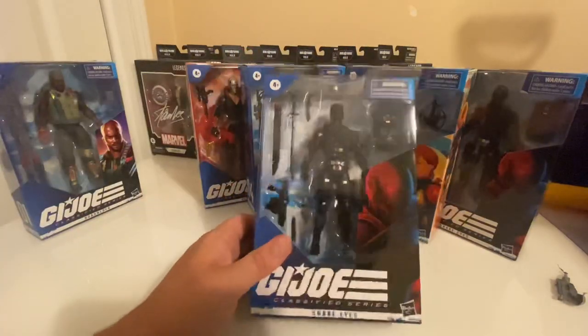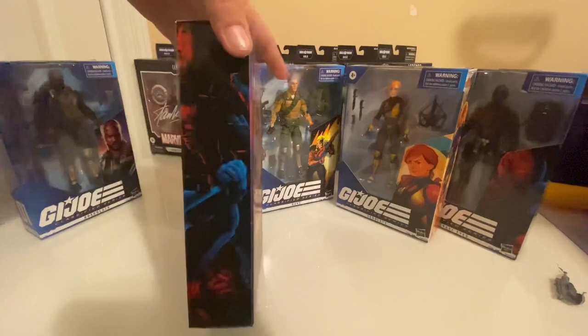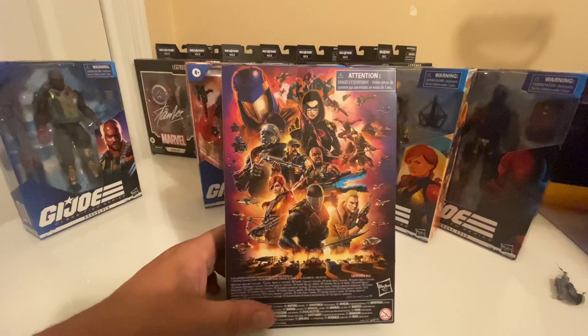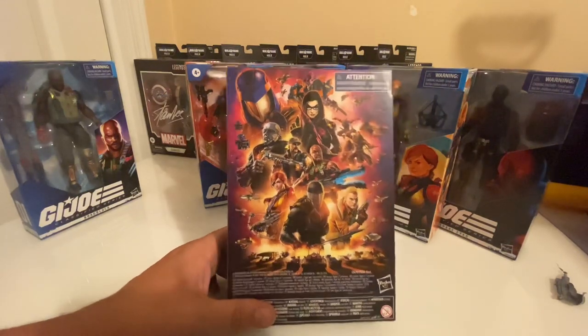Each of these figures features artwork on the box from a different artist, and then of course you have this fantastic mural on the back. We'll get into Wave 2 in a bit.